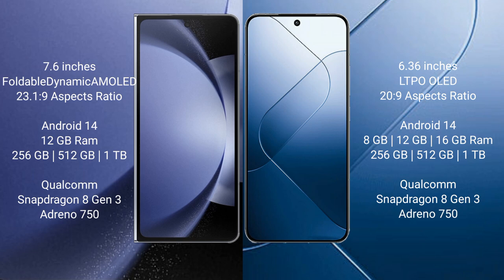Samsung Galaxy Z Fold 6 comes with 12GB RAM and 256GB, 512GB, or 1TB internal storage, powered by a Qualcomm Snapdragon 8 Gen 3 processor with an Adreno 750 GPU. Xiaomi 14 comes with 8GB, 12GB, or 16GB RAM and 256GB, 512GB, or 1TB internal storage, also powered by a Qualcomm Snapdragon 8 Gen 3 processor with an Adreno 750 GPU.